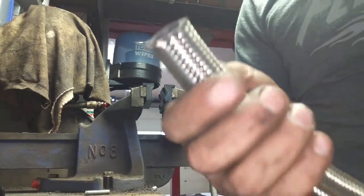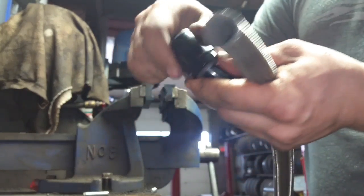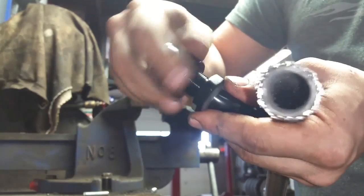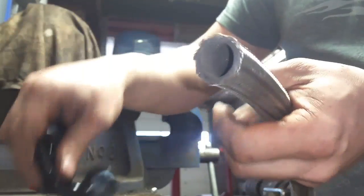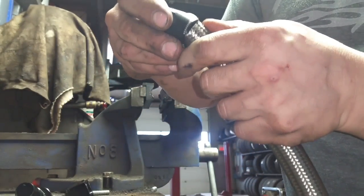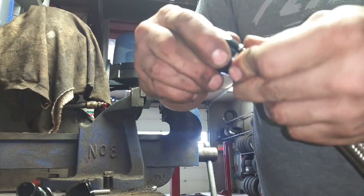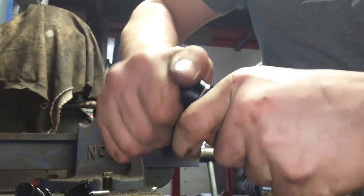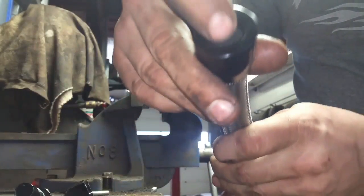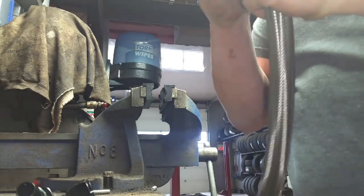The hose is cut and the electrical tape is off. The next thing to do is take your AN fitting and thread this part apart. Then you take this end and work it onto the hose slowly — any little metal pieces, push them in. A little bit of twisting and it goes right in. Push it in until it's all the way to the end.